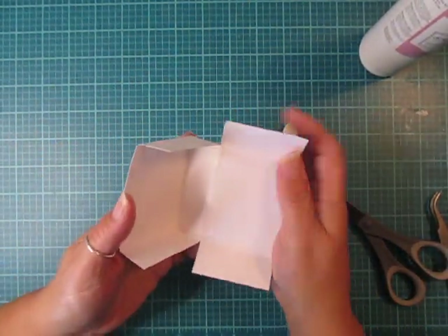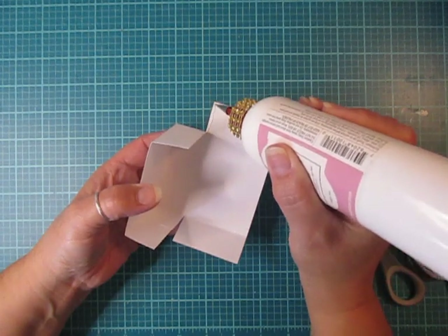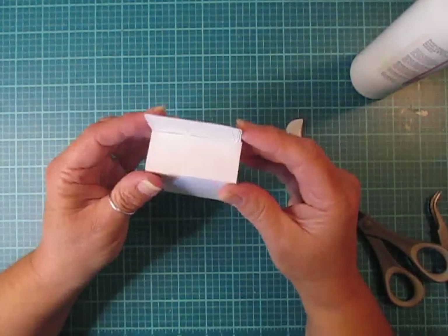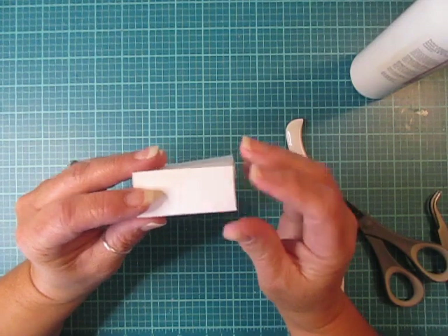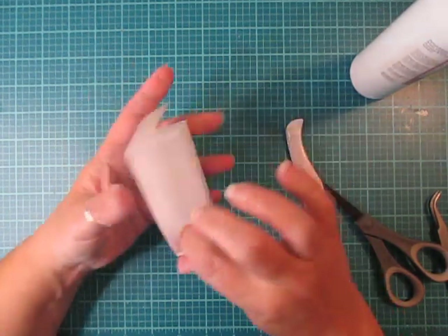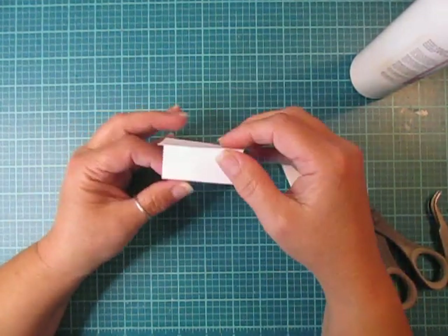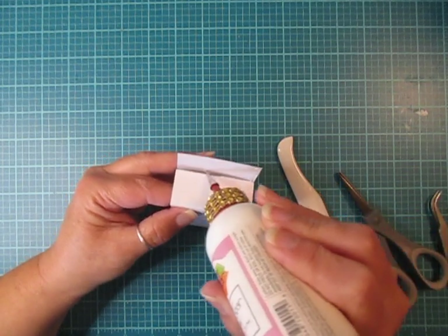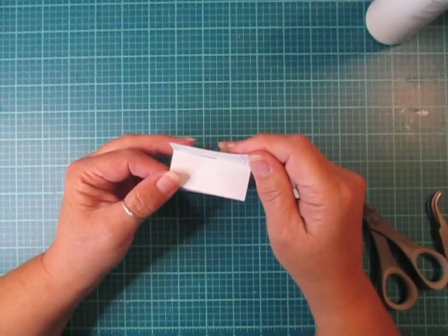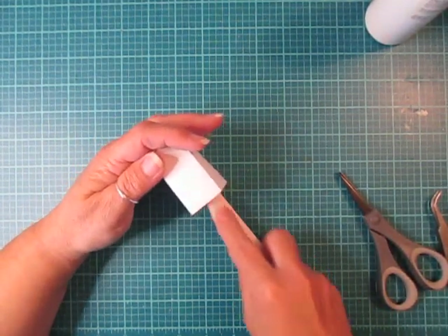You're left with something that looks like this. Add glue to this flap here and fold the box down, then fold this side over. Before you really push your flap down, make sure everything lines up nicely, then push it down with your bone folder. There's one more flap left — just fold it down. It's a pretty easy little treat box.